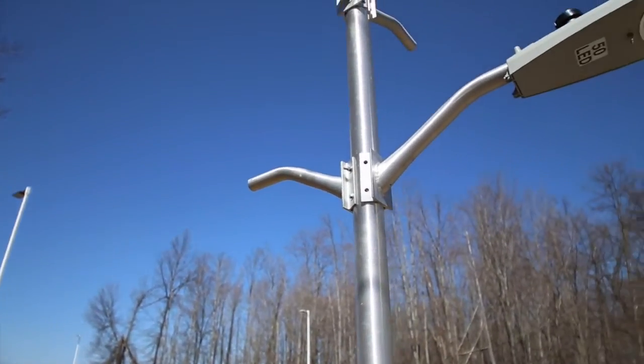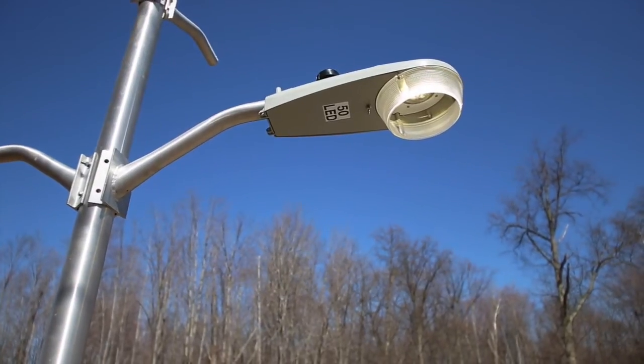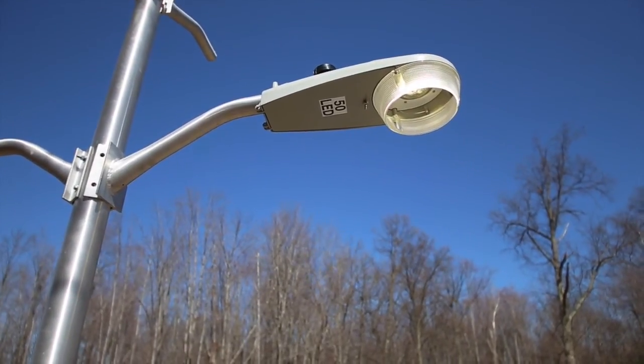Your Autobahn ATBS luminaire is now ready to provide many years of energy-saving, maintenance-free performance.